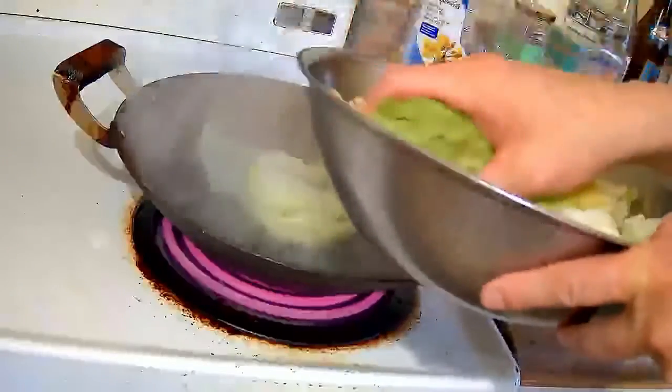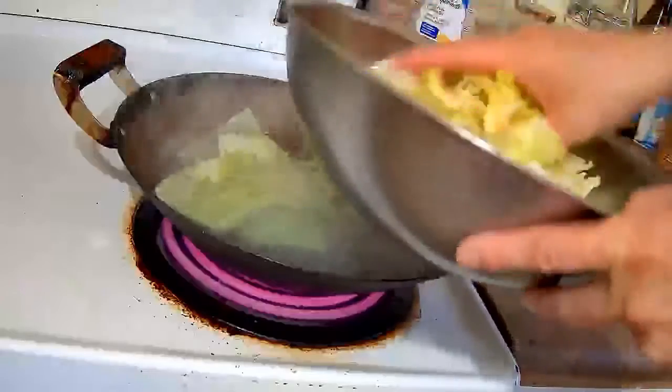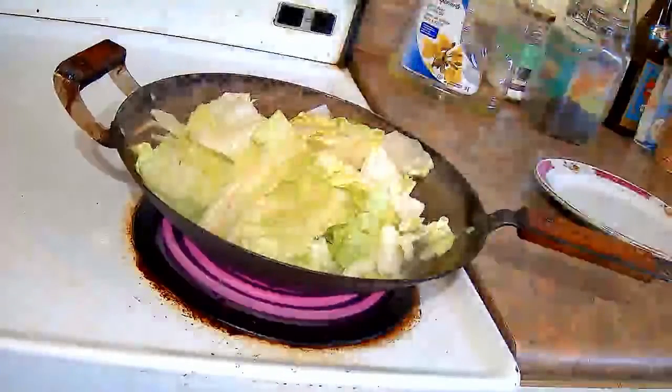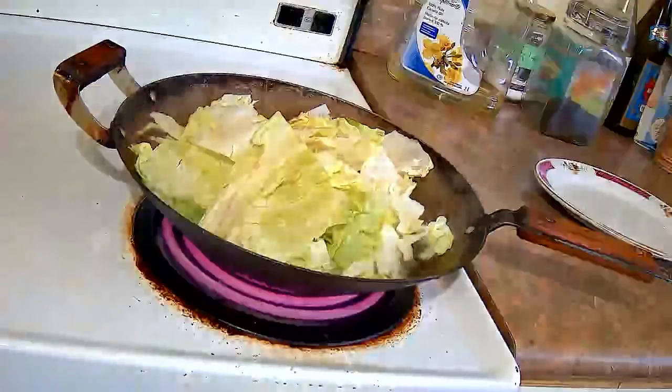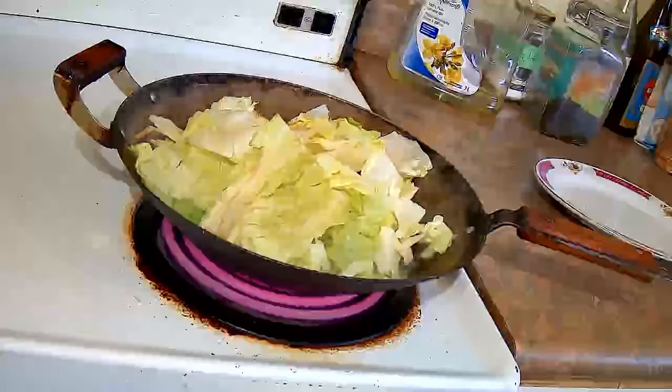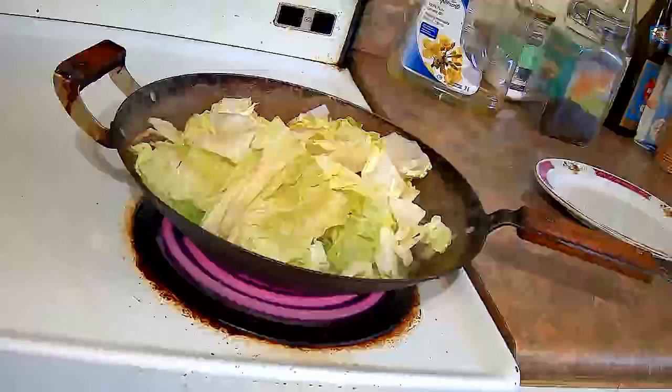I have the wok half full of boiling water. When the water is boiling I am going to throw all the lettuce in there. It doesn't matter if the lettuce is sitting above the boiling water — when the bottom part cooks we are going to turn it over so that the raw lettuce on top will go to the bottom and cook as well.